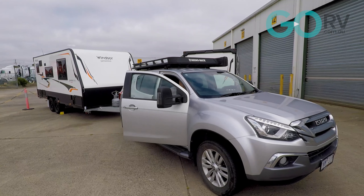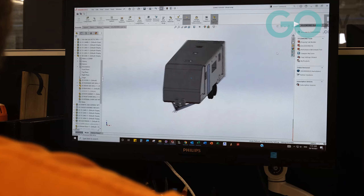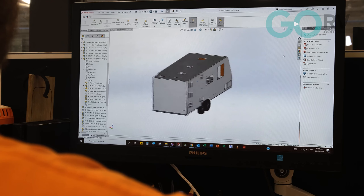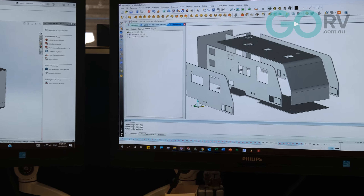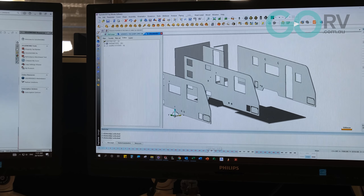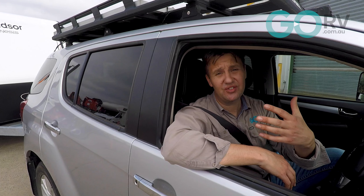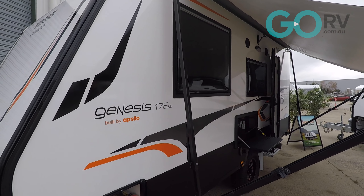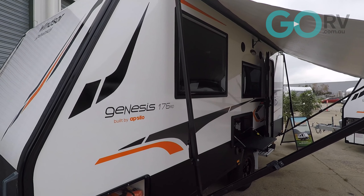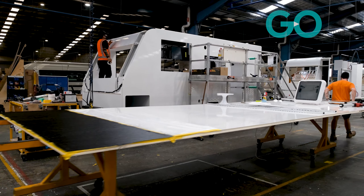Rising fuel costs and greater awareness about the need for environmentally friendly solutions has required innovative construction methods, and therefore lightweight but strong designs such as sandwich panels have become very popular. Every kilo saved in the construction of any vehicle — whether it's a truck, a motorhome, or in this case a caravan — results in less energy needed over its lifetime. So sandwich panels, ultimately, are just a great way of having a high strength-to-weight ratio.